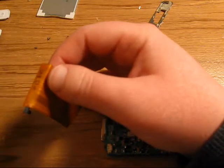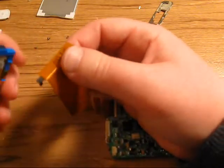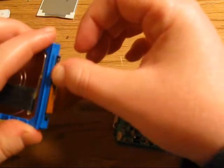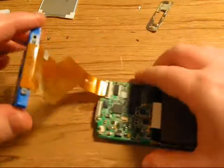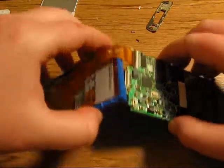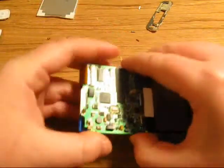And then connect your hard drive back in there. Make sure it's all the way in. And fold it like this, and then fold it again — just like that.